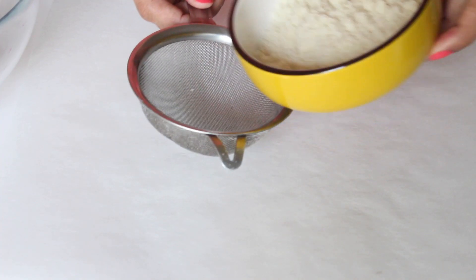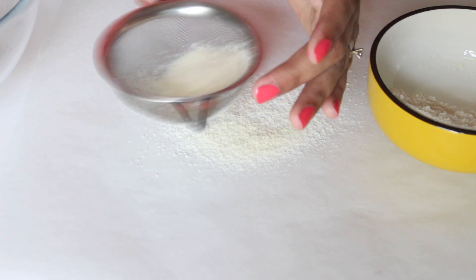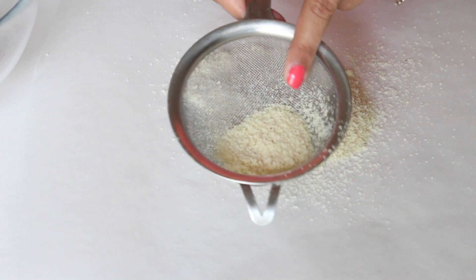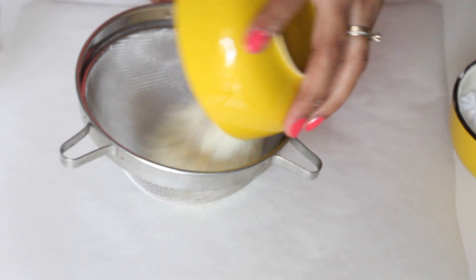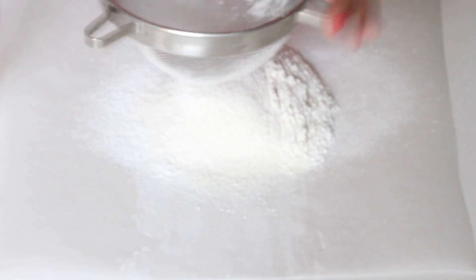Let's start making the macaron. I like to start by sifting the almond flour separately and discarding any big bits of almond. After sifting, I weigh out the desired quantity of almond flour required for the recipe. Now sift together the measured almond flour and icing sugar at least twice so that both are nicely mixed and there are no lumps.